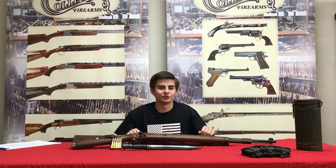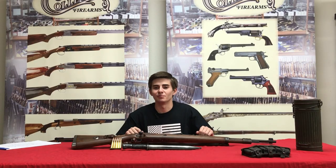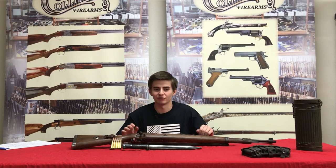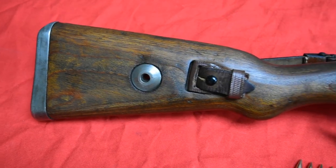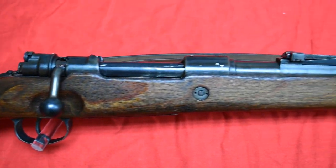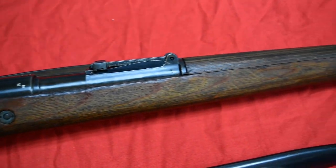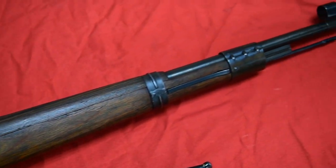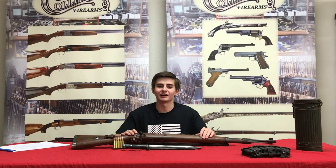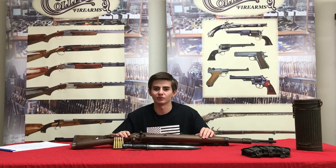This rifle was originally produced by Mauser, but in order to meet the demand of the German military, other manufacturers had to step in and were contracted to build the rifles. Many manufacturers such as Irma Verk, Sauer & Son, Gustav, Steyr, and Waffenverk were contracted. Some of these were in Germany, some were in Czechoslovakia. The manufacturer of the K98 can be determined by the receiver code on the rifle.